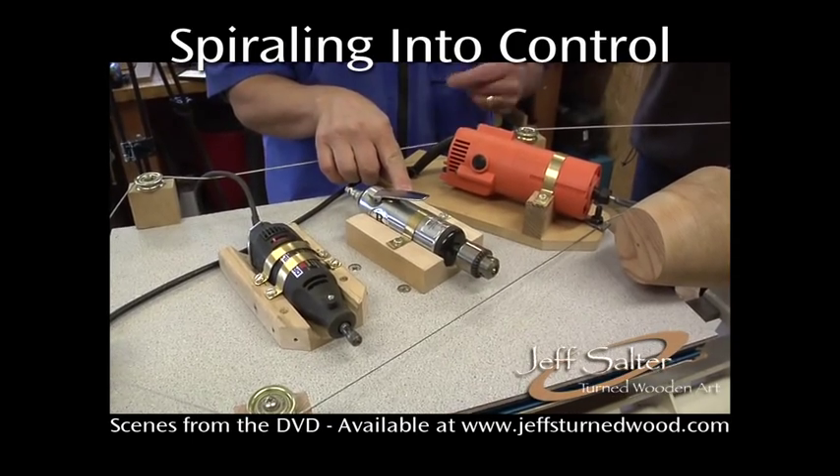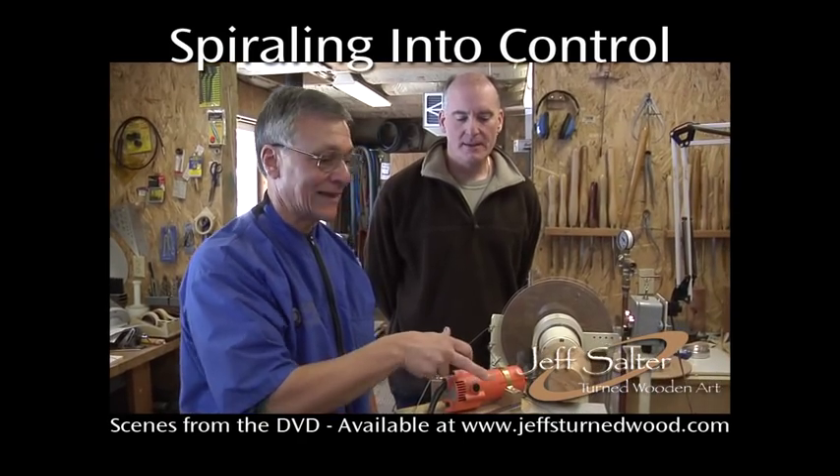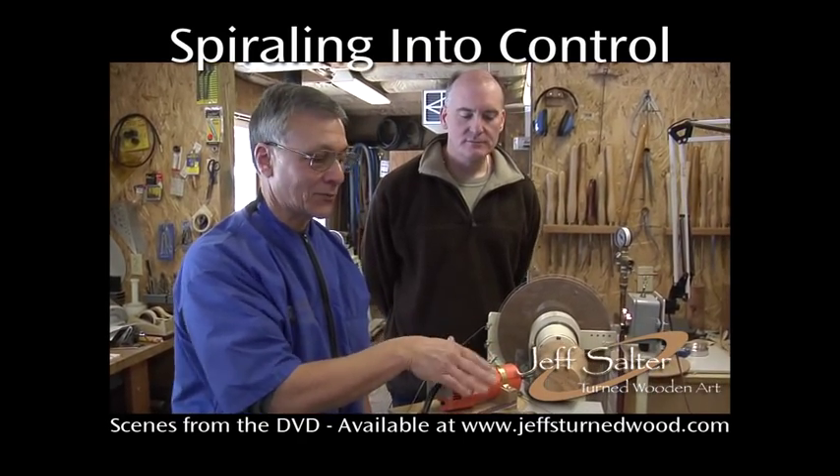This is a die grinder, pneumatic out of air. It will hold any bit you want to put in — any type of router bit.